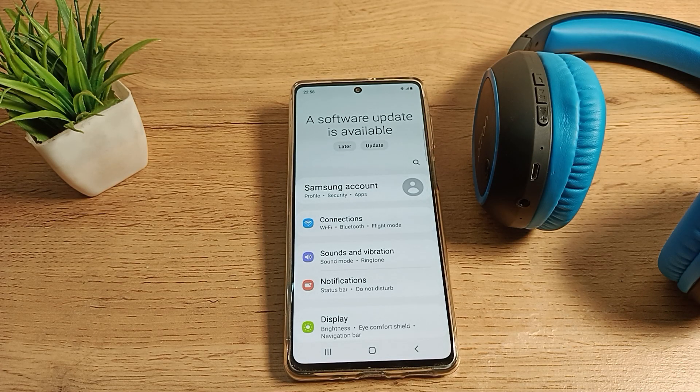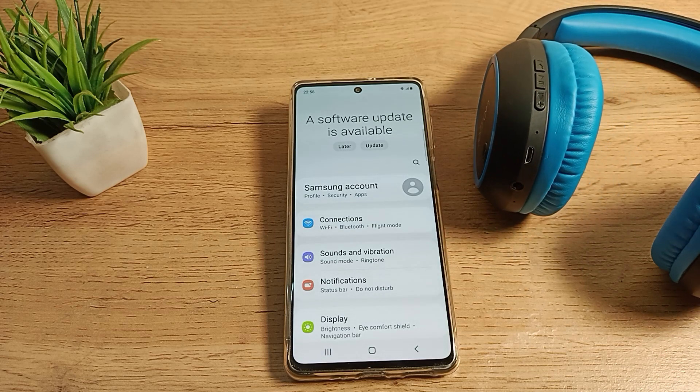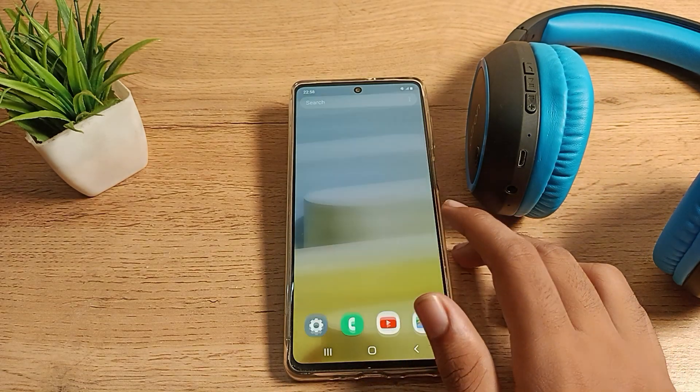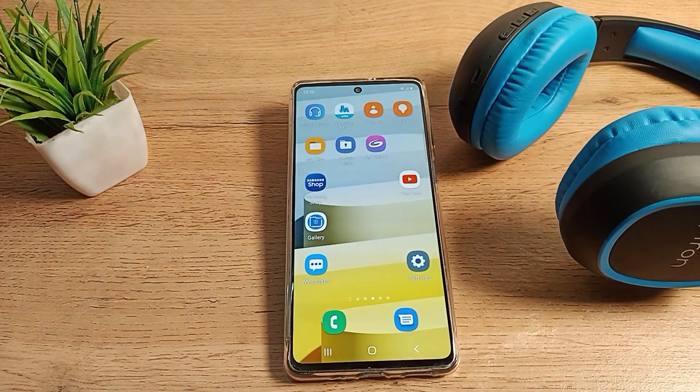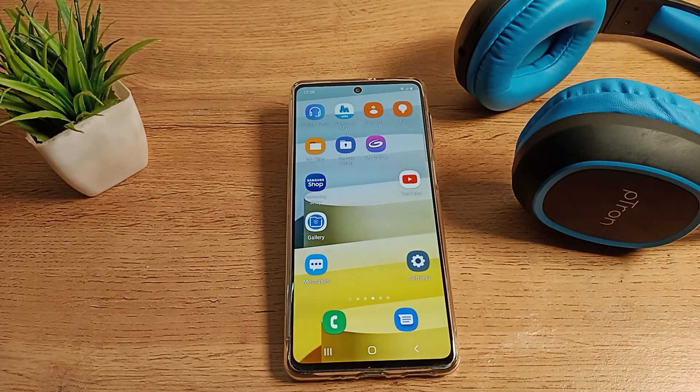Hello friends, welcome back to the new video. Today we are going to talk about how to unpair Bluetooth headphones. I have this Python company headphone and I want to unpair it, so in this video I will show you friends.